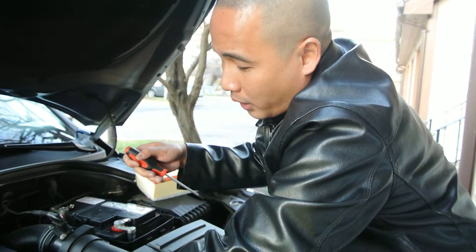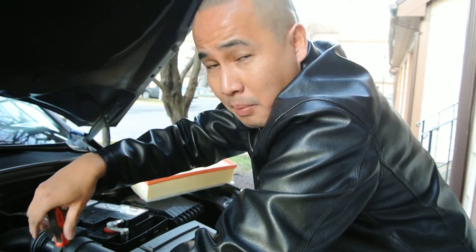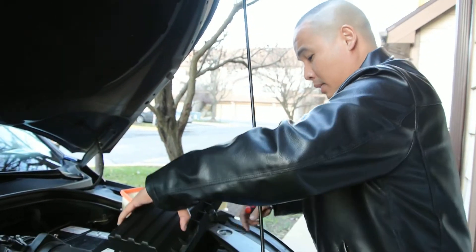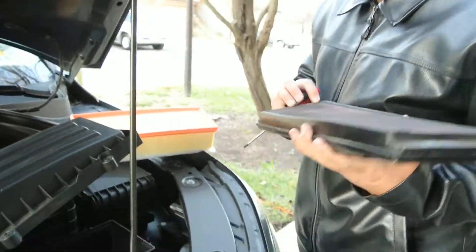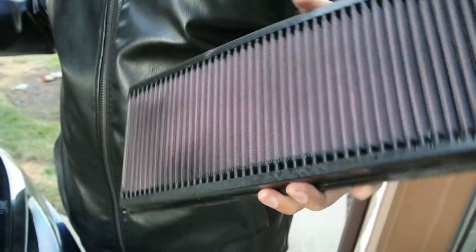With K&N, you can use it up to 100,000 miles, and you can reuse it over and over again — as long as you clean it, I'll show you in a second. Look — that's the K&N air filter. Look at the difference. Actually, it's still clean. The K&N is still clean.